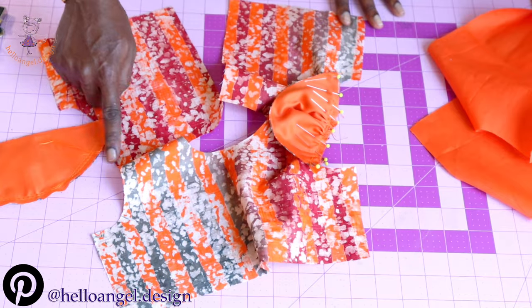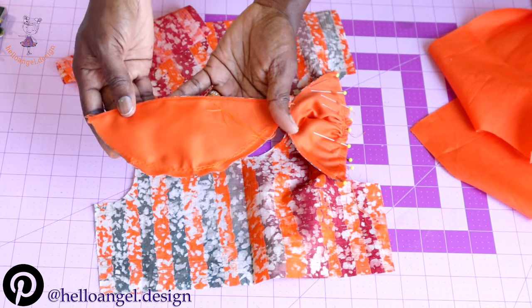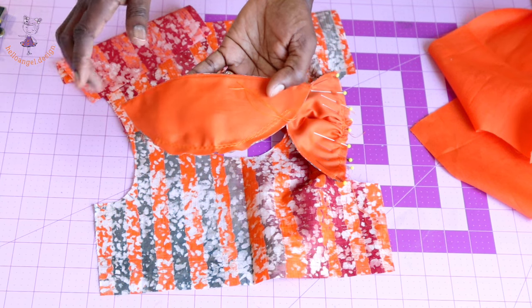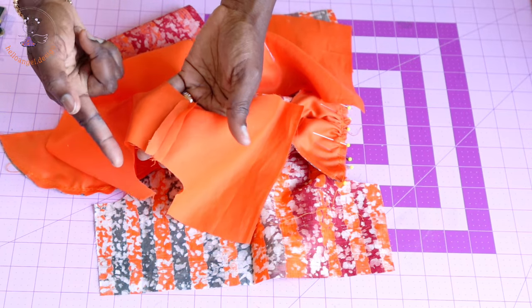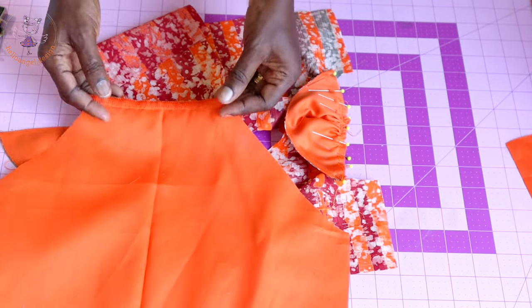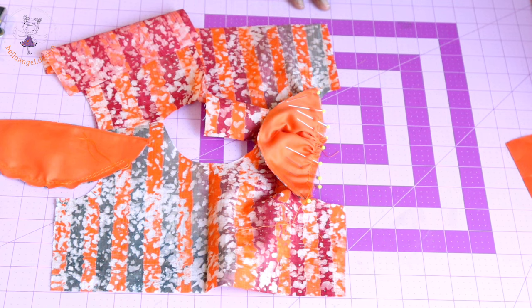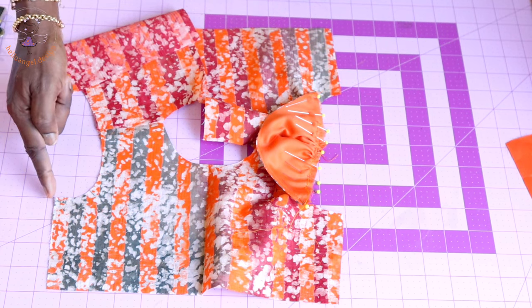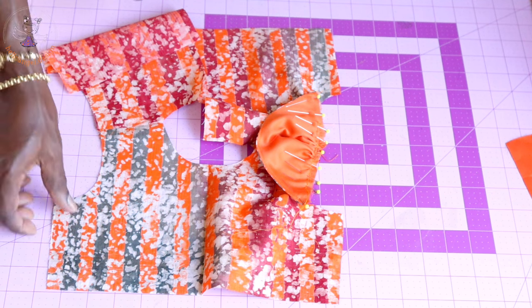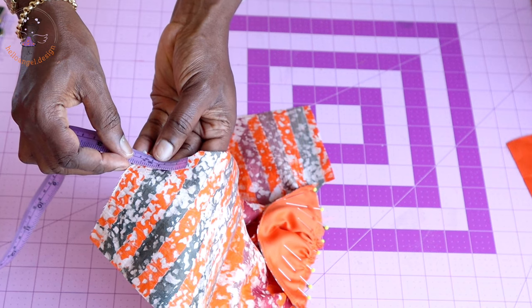I have stitched the shoulder seam of my top dress, pressed the seam apart, and also stitched my cap sleeve — turned inside out and pressed. Now I'm going to pin the cap sleeve at the armhole of the top dress. Before pinning, measure inside from the side seam — I measured down 4 cm on each side.